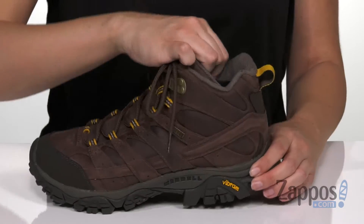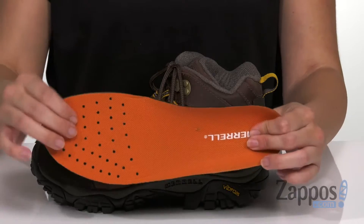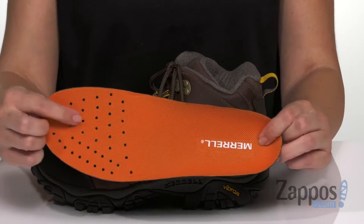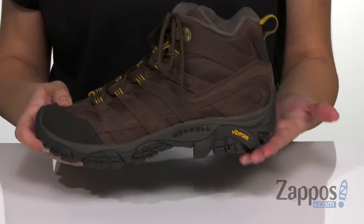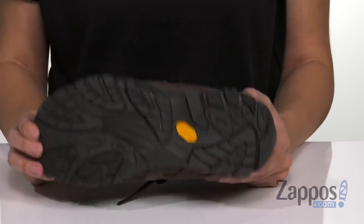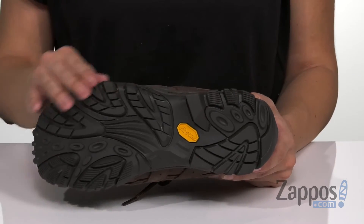Inside there's a breathable mesh lining, and you've got a removable Kinetic Fit base contoured footbed. It gives you great support, flexibility, and breathability with those perforations. It does have Merrell air cushioning in the heel, which absorbs impact and shock and helps stabilize the foot.